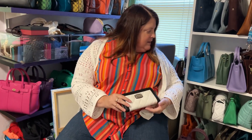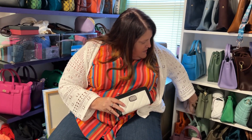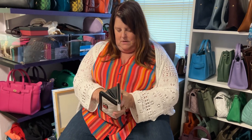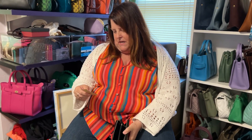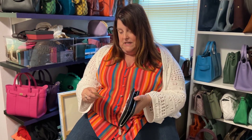Another Michael Kors item I got — I actually got this to match this pink bag over here, but now it actually matches the white one. It's just a white and black wallet. I went into the store and they were on sale, so I bought them. Keep the price tag on it — originally $168, but I bought it for $69. I bought this probably about eight years ago, maybe more.